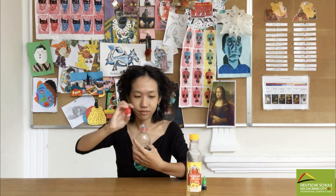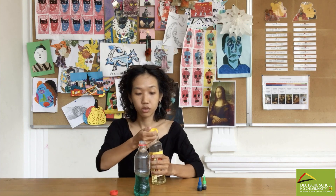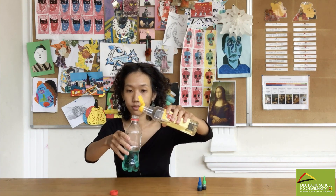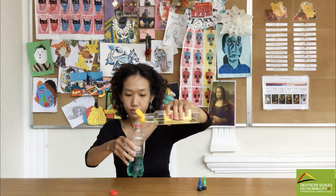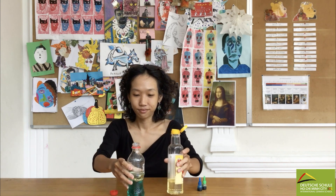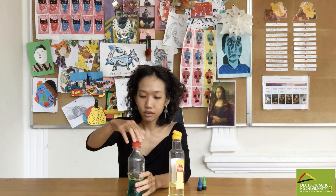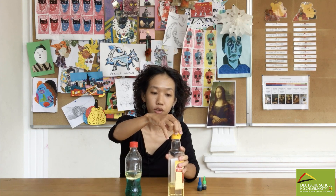Then we're gonna pour the cooking oil into the bottle. Put the lid on and now we start to shake the bottle.